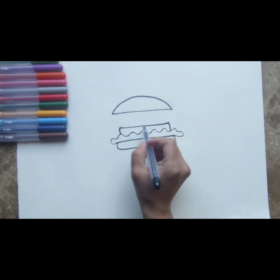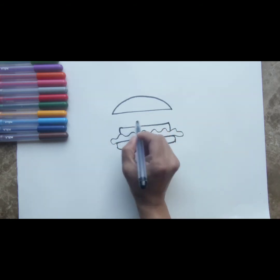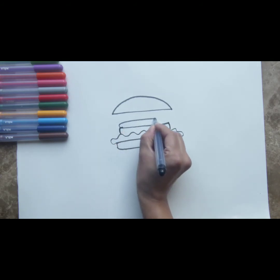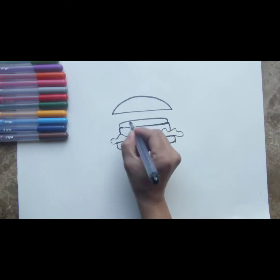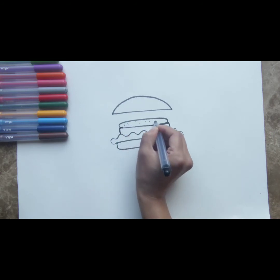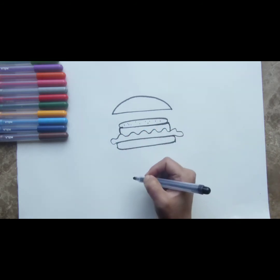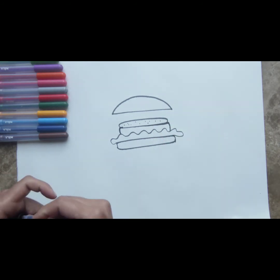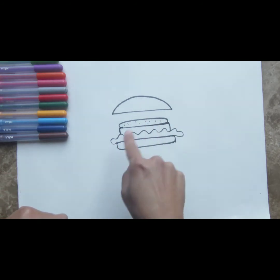This is where all the flavor of the burger is. On top of this patty, we're going to keep some cheese or tomatoes — let's keep tomatoes first. We're going to draw another little oval on top of the patty. This is going to be our tomato. What we've done here is drawn some dots on it, which are the seeds of a tomato. If you see a tomato carefully, you'll see some seeds on it, and that is what we've drawn over here.